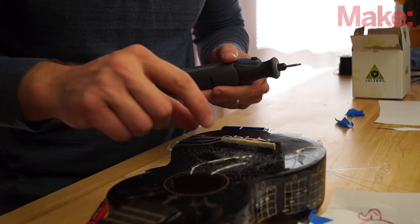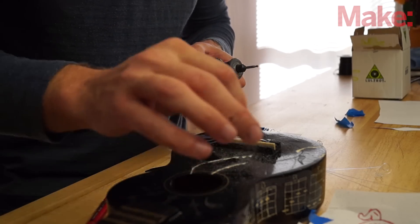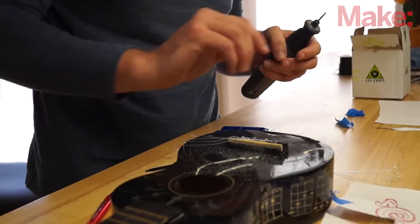I've taken care of the big fat areas. Now what I'm going to do is switch to the little tip and do all of these lines. As I'm going, I'm comparing to the drawing that I have sitting here. Let's see if it looks okay.